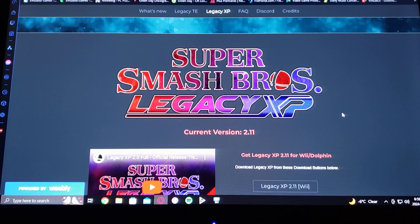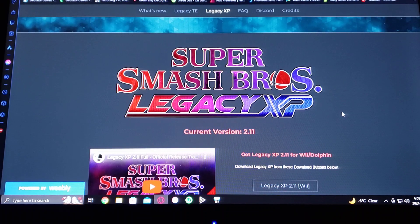In today's video I'm going to be showing you how to install Super Smash Bros Legacy XP. This is a mod for Super Smash Bros for the Wii, and it's going to work for the Wii, the Wii U, and also on the Dolphin emulator for PC, but today we're only going to focus on the Wii and the Wii U.